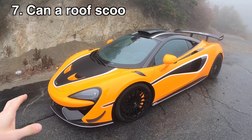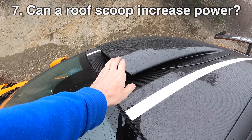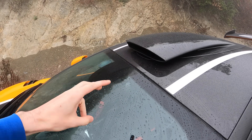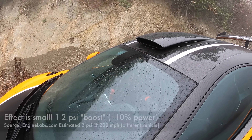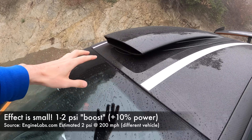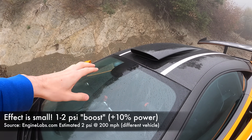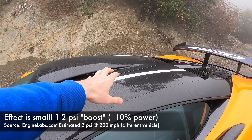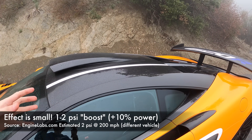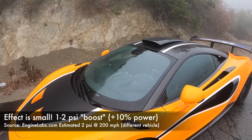For naturally aspirated vehicles — like the McLaren F1 with its roof scoop — you can actually use it as a ram air effect and essentially give yourself a bit of free turbocharging. You get increased pressure by forcing air into the intake as you drive at high speed, which raises pressure within the intake above atmospheric, and you can create additional power.